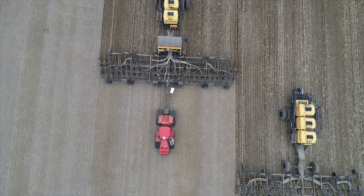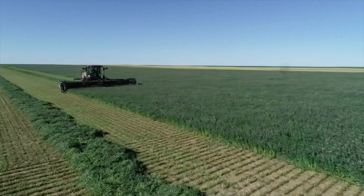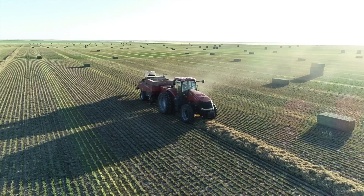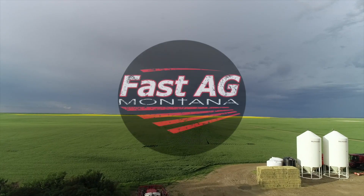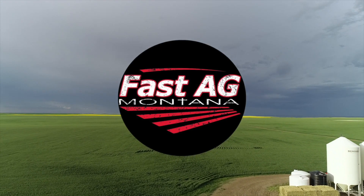Hi, I'm Tony Fasdodder. My family has been blessed to farm in Montana for over 100 years now, and it wouldn't be possible without the great team we have and blessings from our Savior Jesus Christ.